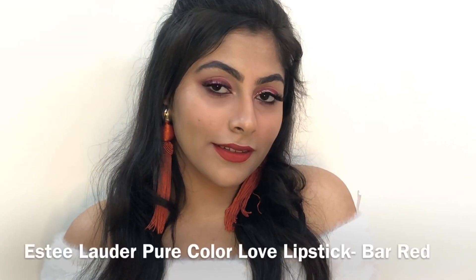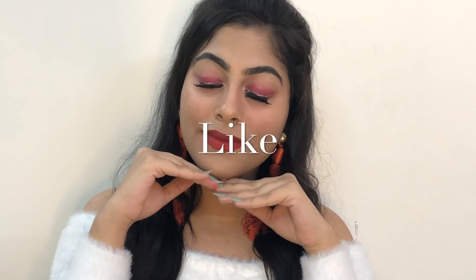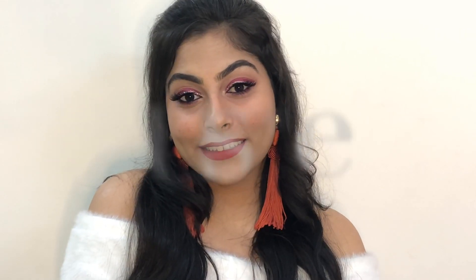If you want to go for a subtle makeup look for Christmas, you can opt for a nude lip, or if you want to go a little bold you can go for a red lip option as well. I personally find this look perfect with both the lip options. If you like this video, make sure to hit that thumbs up button and subscribe to my channel — I'll see you guys next time, bye!